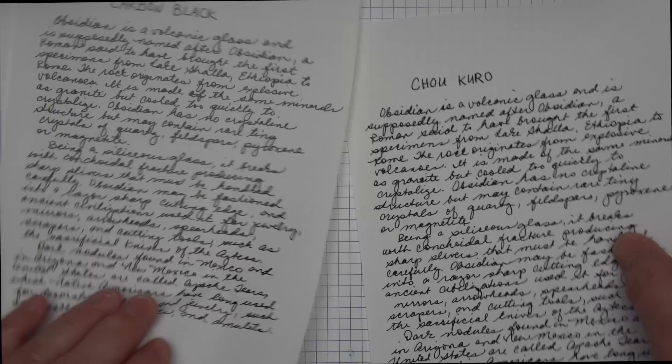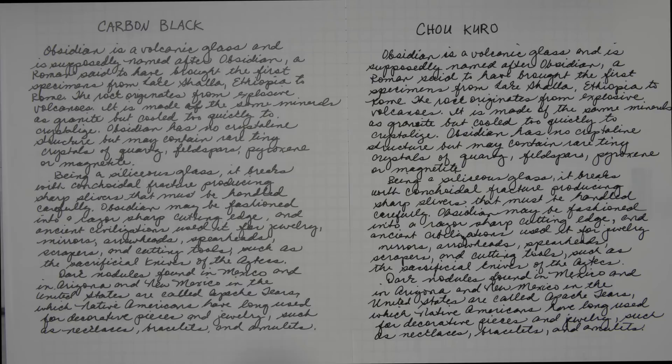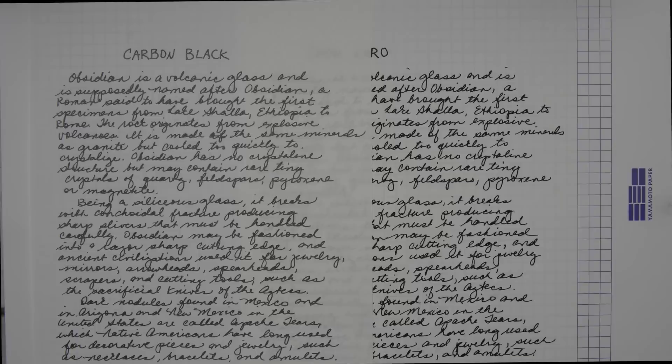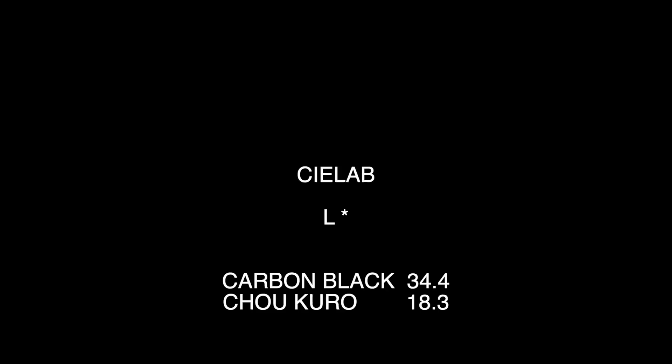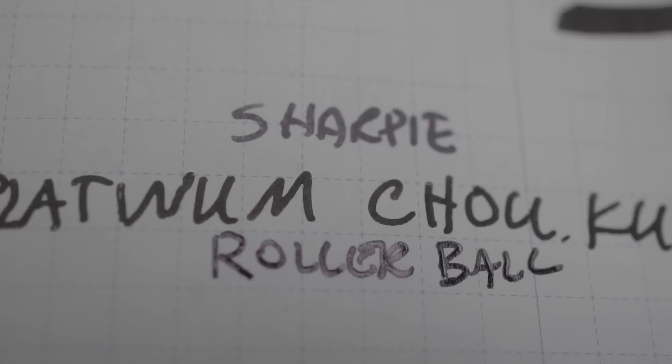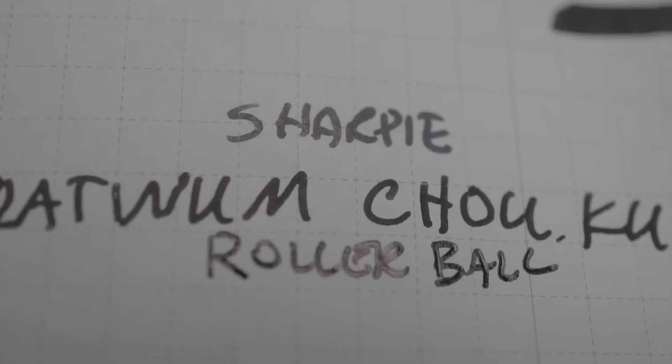I tried to get artsy with my swab. I wrote out identical passages about obsidian on Tomoe River paper — Carbon Black on the left and Cho Kuro on the right — and you can clearly see that the Carbon Black looks a little more ashy or gray. According to Platinum, the L-star rating on the CIELAB rating system for colors: Carbon Black is 34.4 and Cho Kuro is 18.3, with zero being the blackest and 100 being white. So with these values alone, Cho Kuro is significantly blacker. As an afterthought, I compared Sharpie and rollerball ink to the Cho Kuro, and it looks pretty much darker than either one of those.